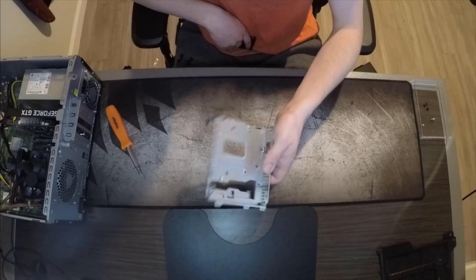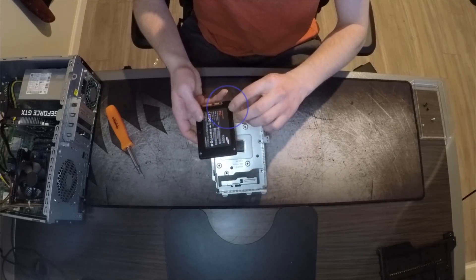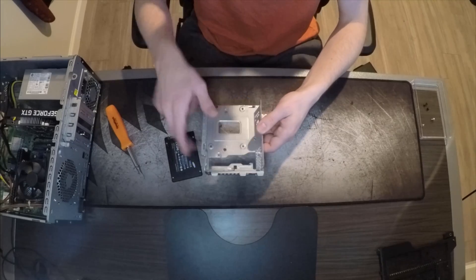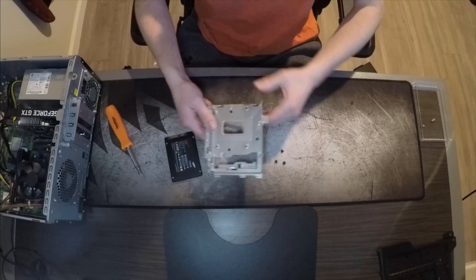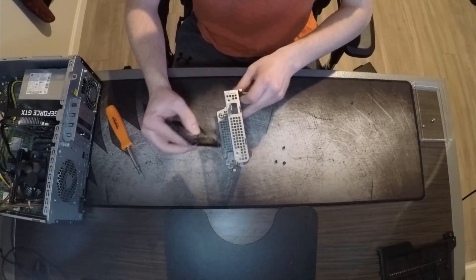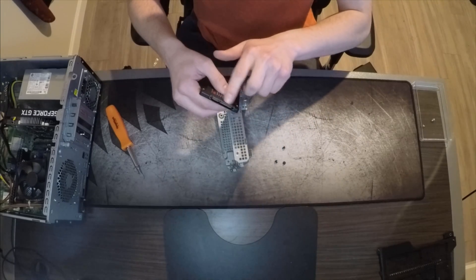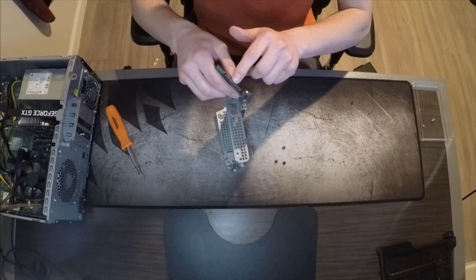Once you have your SSD caddy, you'll see these places for your screws to go in, and there are these three little holes. You're going to want to get three screws and mount the SSD. Make sure the orientation is the way you want it, and whenever you connect the cables, make sure these also go on the right way because these are L-shaped.